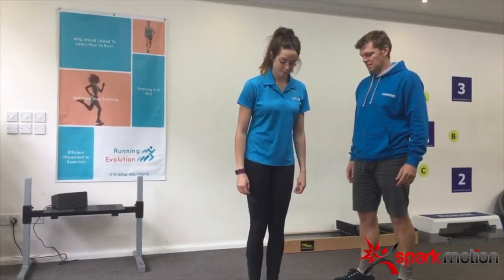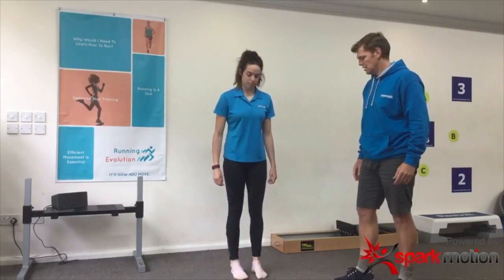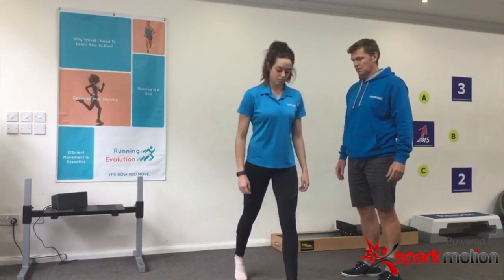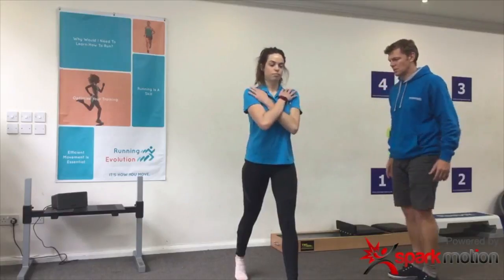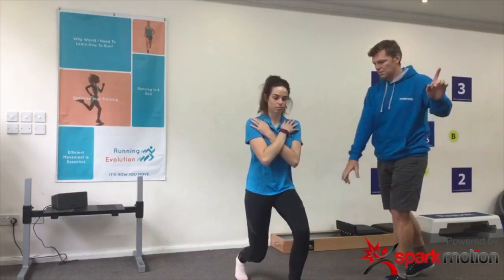Good afternoon, we're going to get Lucy here to show us how to do an exercise. We showed on a previous Facebook post about stretching your hamstrings — now we're going to have a look at firing the glutes up and trying to add a bit of control so that they're working together better.